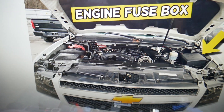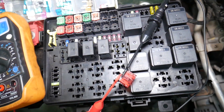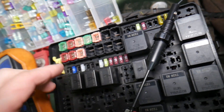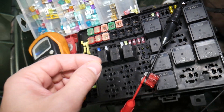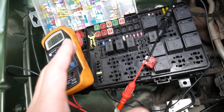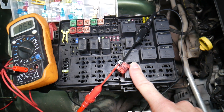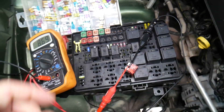Before we continue, let's explain why it's always a good idea to test fuses and relays. Often you may think you have a good fuse, but it could actually be bad — sometimes it's really hard to tell just by looking. You have different kinds of fuses, and if you think one is good but it's actually bad, you may end up spending time and money on parts and repairs you don't need. Always test fuses — it only takes a few seconds. We'll put a link to a special video that teaches you how to test fuses and relays.